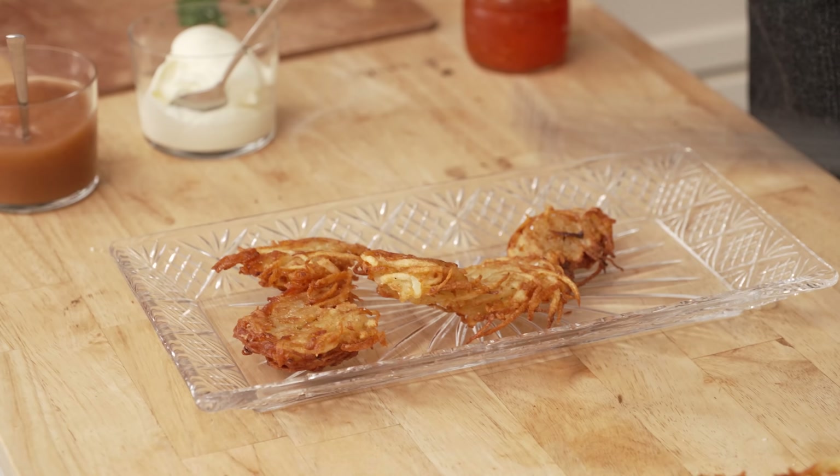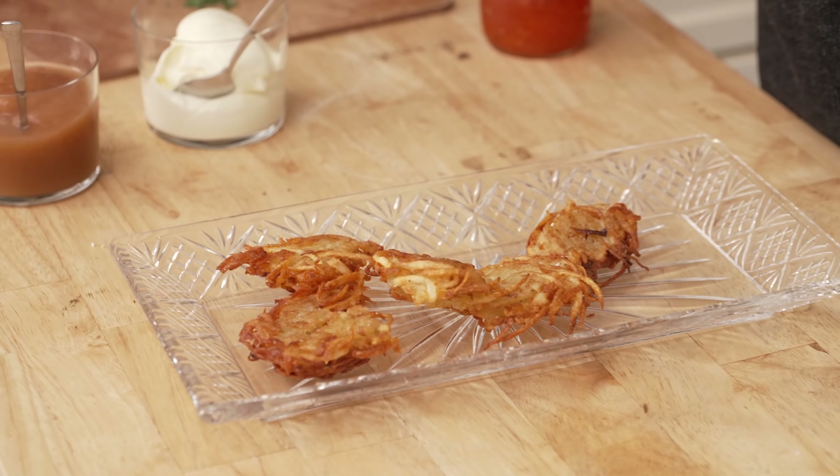That batch made about 20 one-to-two inch ones. Obviously if you were making them three or four inches, you'd get far fewer.